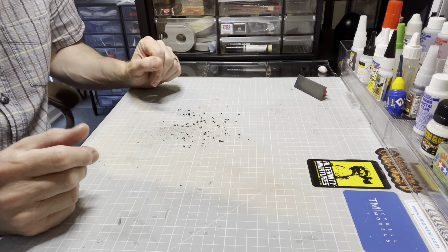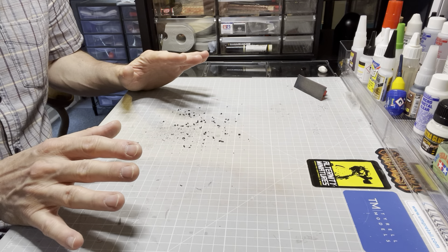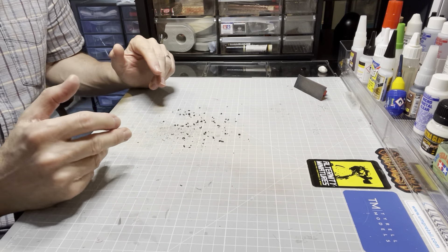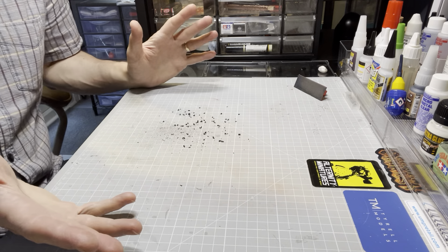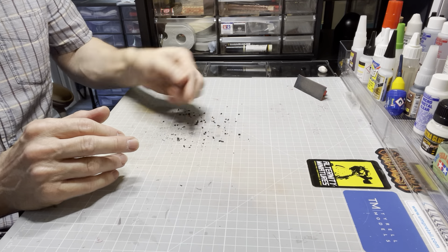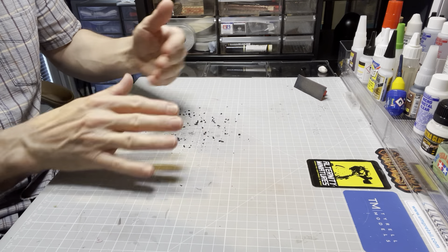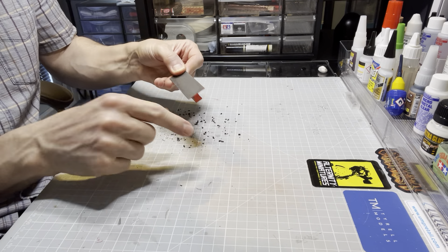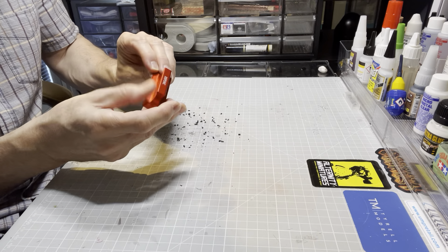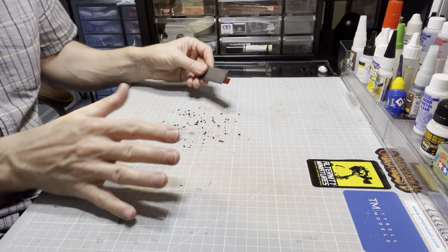Hello everyone. I've got another tool which I think you all might find as amazingly useful as I do. If you're like me, your workbench is constantly covered in this stuff — bits of styrene, dust, anything that you've sanded off a model, particularly if you're doing lots of scratch building. There are piles of this stuff everywhere.